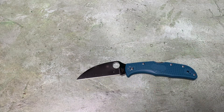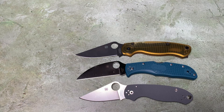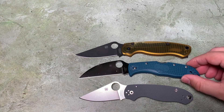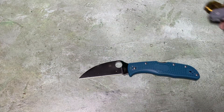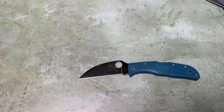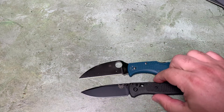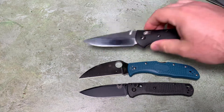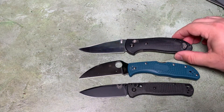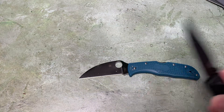A couple of size comparisons. We already did the Endura and the Delica next to this thing. Let's see it next to a Para-3 and a Para-Military-2. It's a little closer in size to the Para-Military-2. Let's compare it to some Benchmade knives if you're more familiar with those. Here it is next to a Bugout - about the same, though the Bugout's a little bit smaller overall but similar blade length. And here it is next to a Griptilian - I mirror-polished the bevel on this thing.